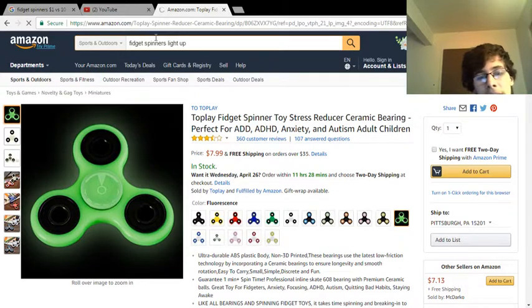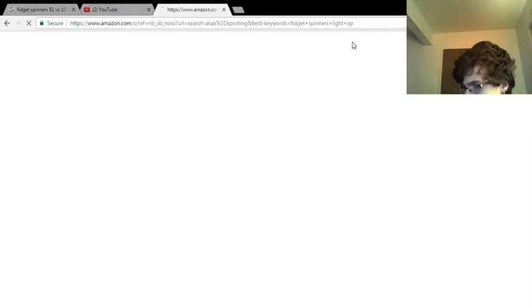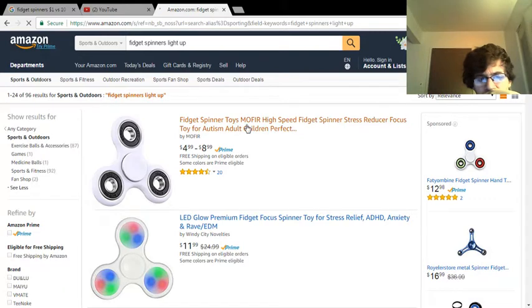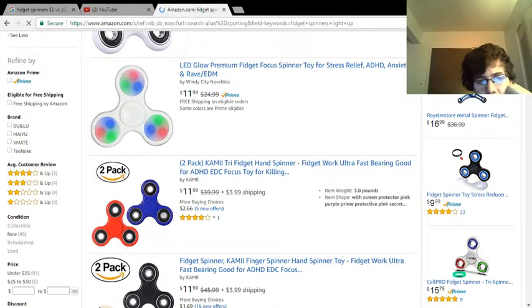I can go ahead and test them and let you guys know. I hope there are more websites besides Amazon to get them from. Alright, here we go — I'm going to add the LED ones for 12 bucks. Should I get one of those? You get two of them for $12? What?